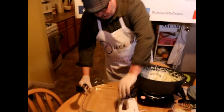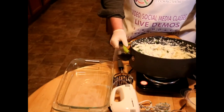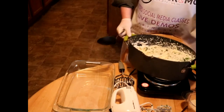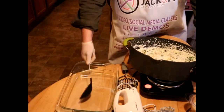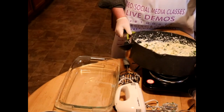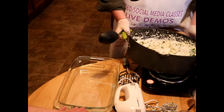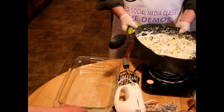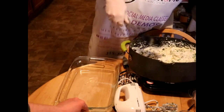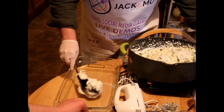We're going to transfer these potatoes over to our casserole dish, and I might need a helping hand. Mike, can you just reach out and hold the casserole dish for me? All right.